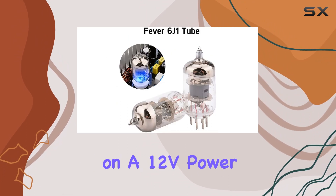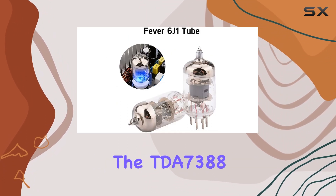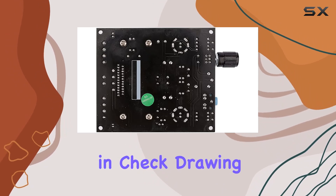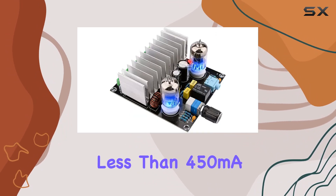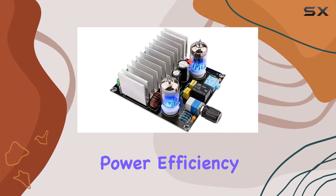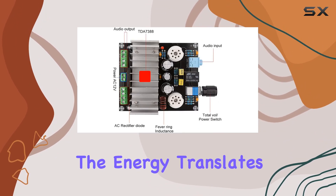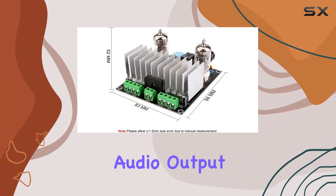Operating on a 12V power supply, AC adaptable, the TDA7388 keeps power consumption in check, drawing less than 450mA. With an impressive power efficiency of over 90%, this amplifier ensures that the energy translates into pure, high-quality audio output.